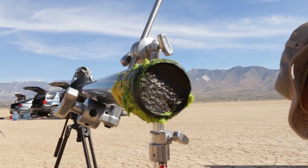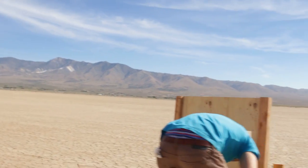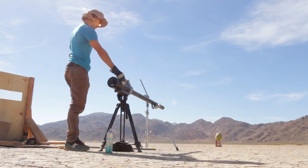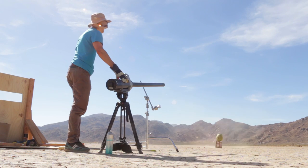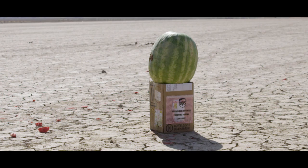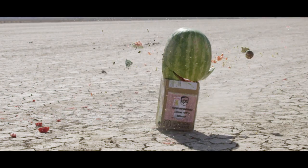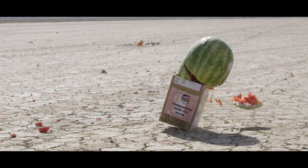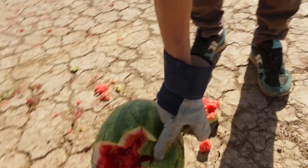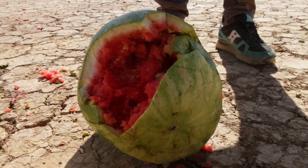I'm putting this avocado on my sandwich. You should launch it into a sandwich. In three, two, one... Ohhhh! Wow! Direct hit! Direct hit!